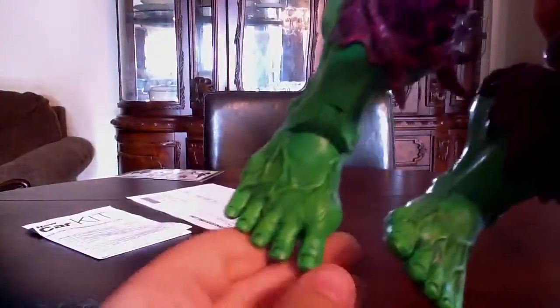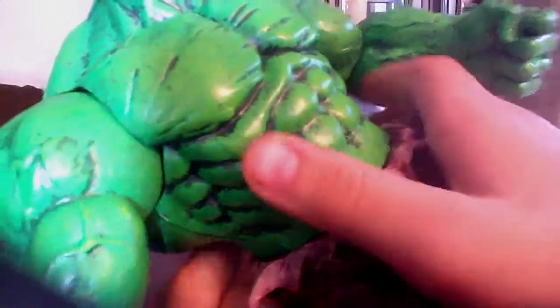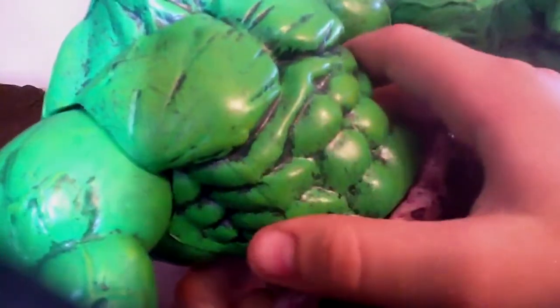One thing I probably have with the figure is they didn't paint his toenails like the other Hulk figure — you know, the movie one. Look at those Hulk toes. Also, one funny thing I noticed is they sculpted Hulk nipples — they actually gave Hulk nipples.